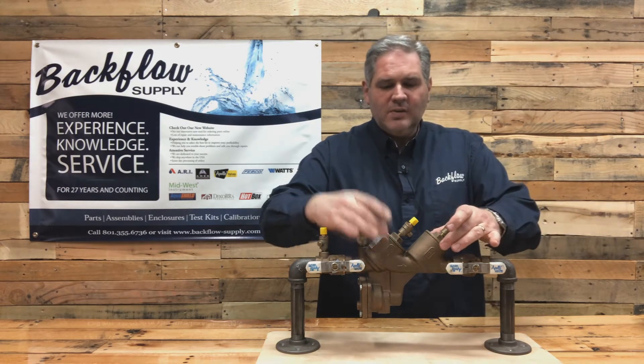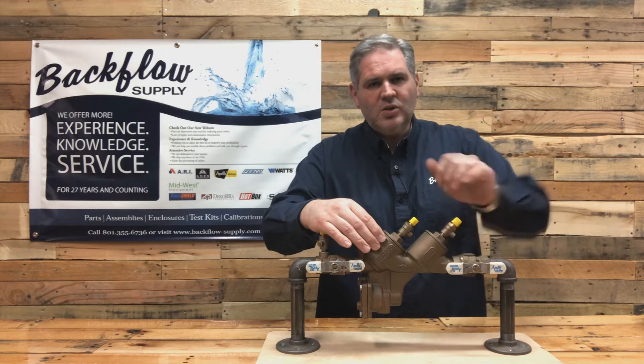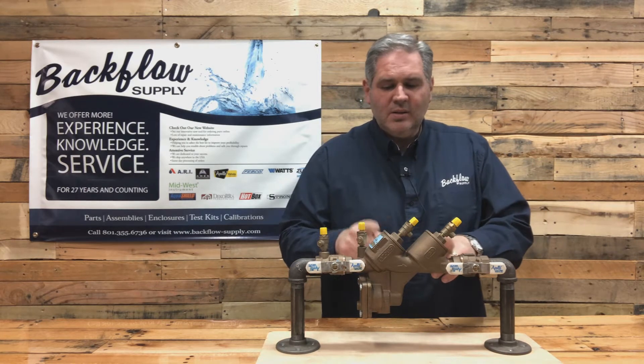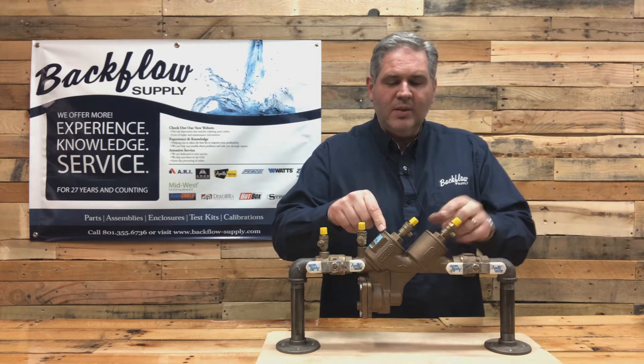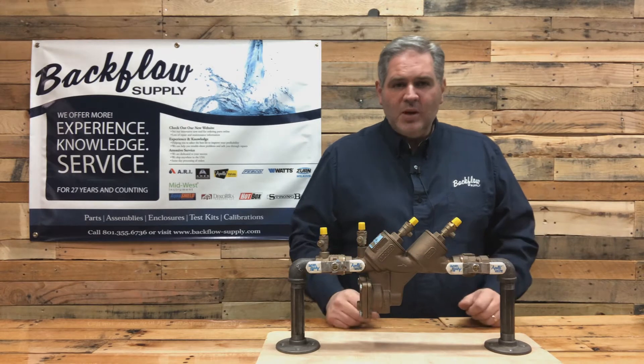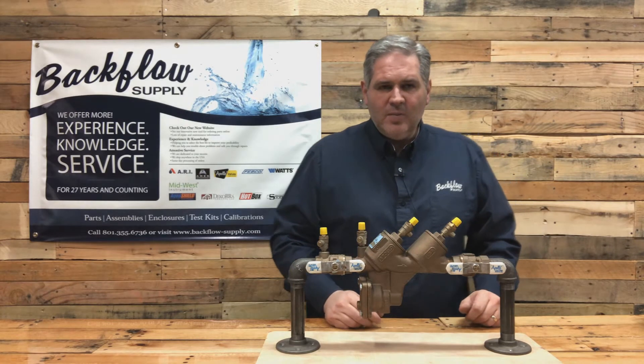You have two check valves: a number one check valve and a number two check valve. They are identical inside except for the spring. The spring is heavier in the number one than it is in the number two. Make sure that when you work on these you put the spring back in the same position it came from.